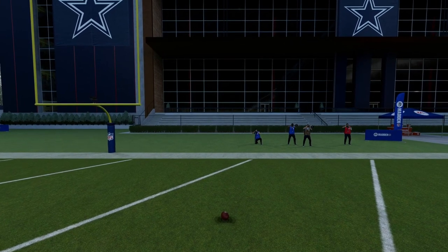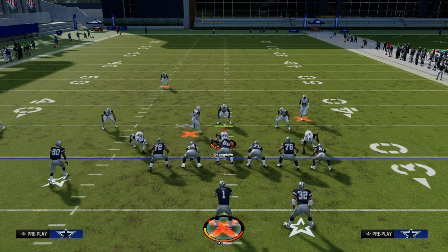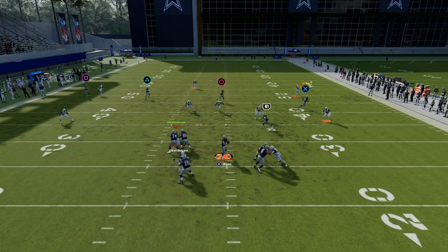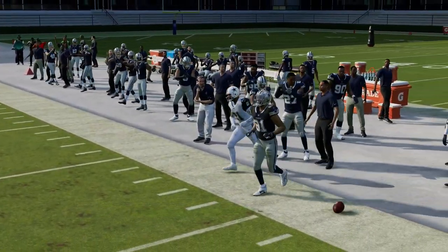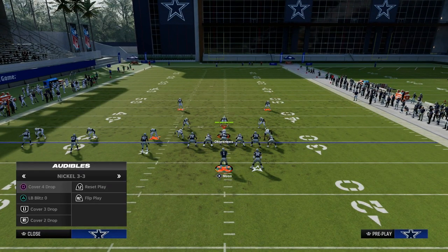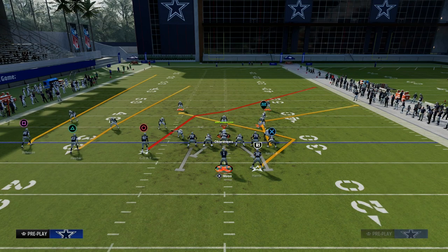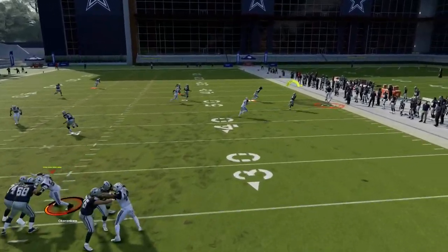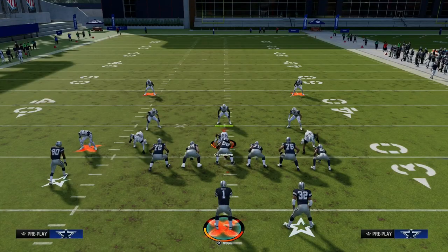Another thing you're going to be able to do on this play is work your backside. If it's cover three or cover four, your tight end is a really consistent option. When he cuts to the sideline, you're going to possession catch it just like that. The reason why is because the vertical crosser is going to create a significant amount of space for the corner. The fact that the tight end has a sharp corner makes this a little bit better against that coverage.